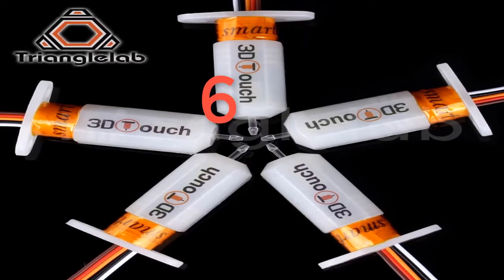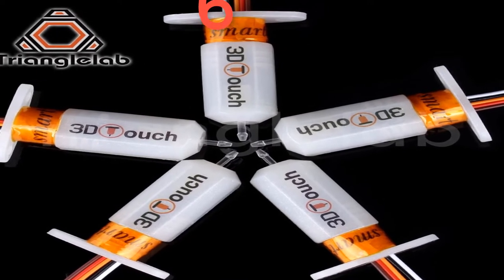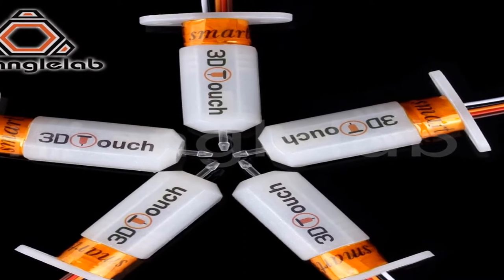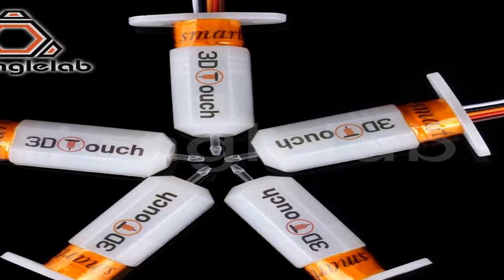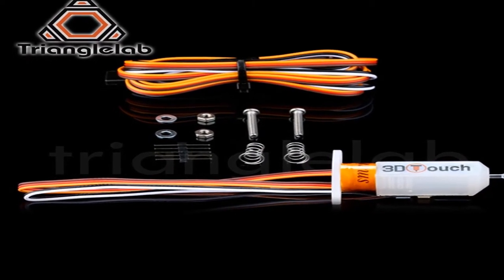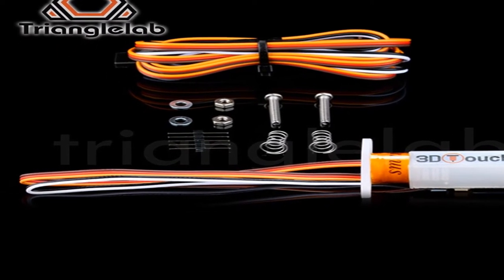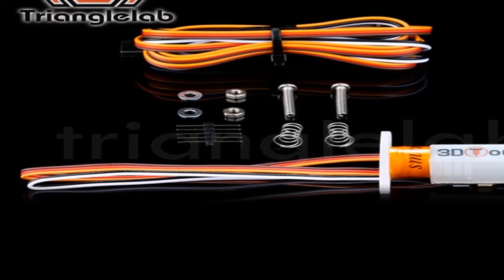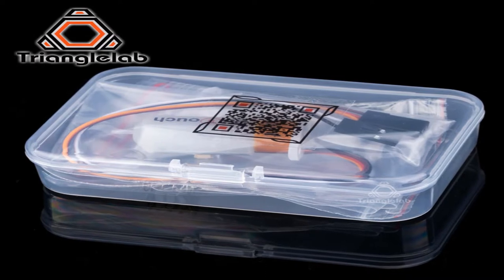Number 6. Brand Name: Force. The Triangle Lab has always been concerned about product quality. We are developing products and working hard to improve the quality. We will not abandon our reputation because of many cheap products on the market. It is believed that only high quality products can ensure the quality of your work and bring safety to your work. Some of our products may be more expensive than others, but please believe in our quality.